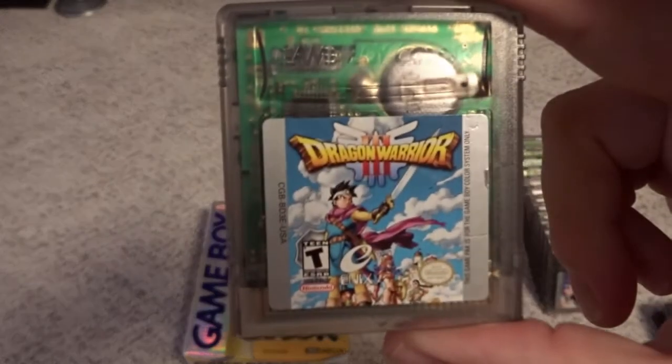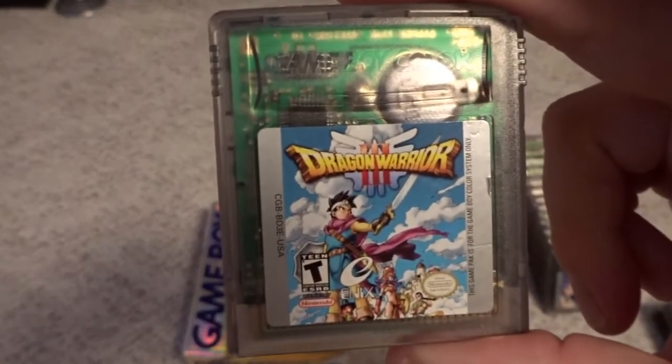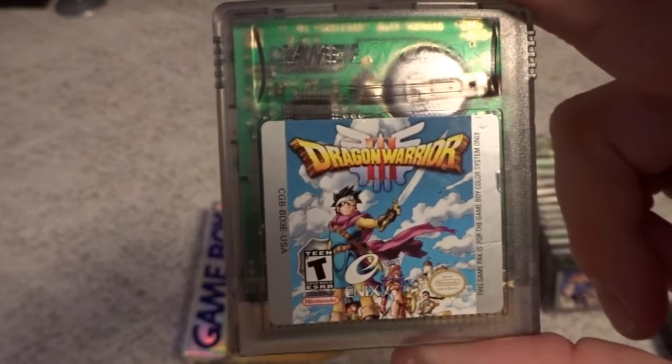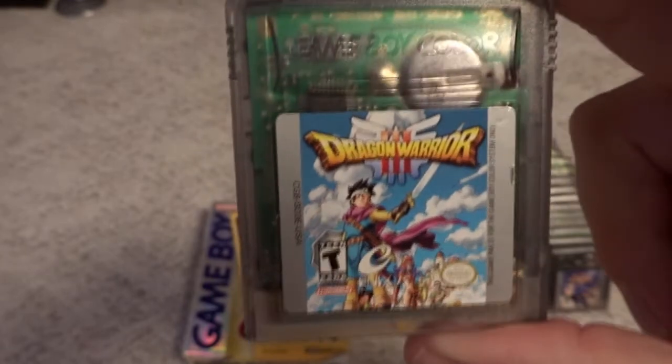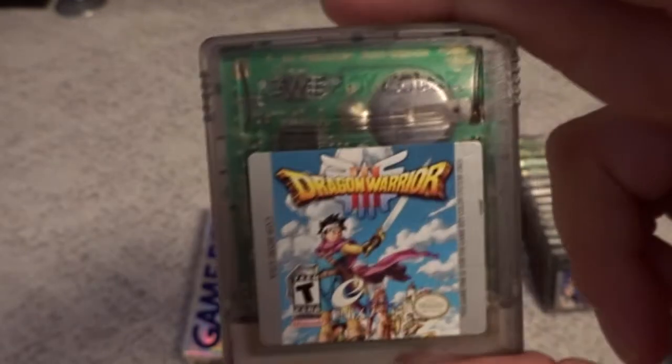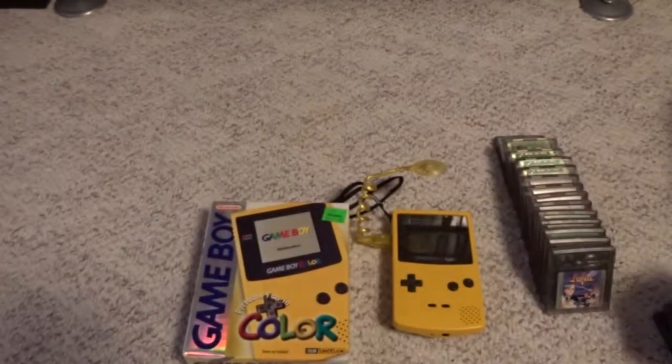Then we have Dragon Warrior 3 — an enhanced version of the NES game. Nice to have that on the go. Not really a huge Dragon Warrior fan, but I definitely understand the appeal. This one was probably one of the more flagship titles for the system at the time.